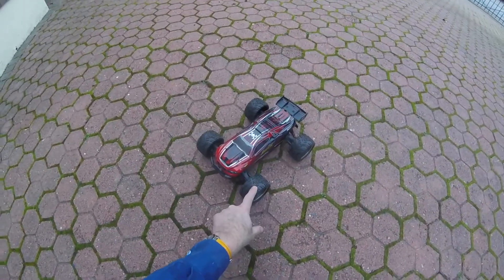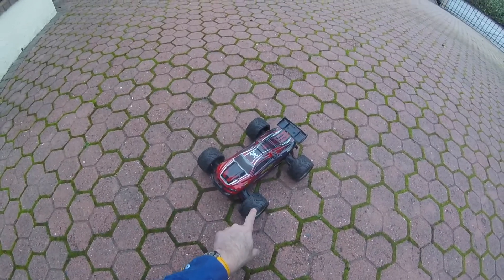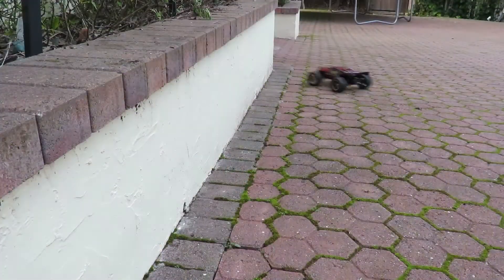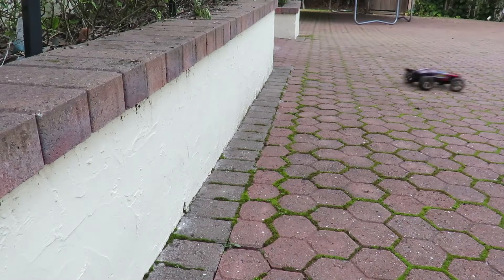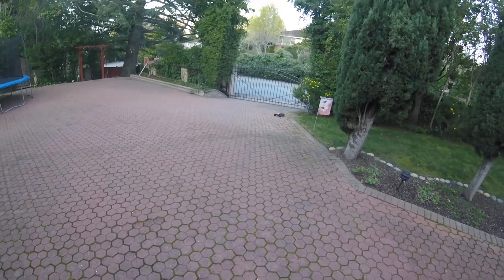And by the way, if you love this video, please share with friends, because this car is going to go through some serious pain. Oh, and it survived. So here's a crash, an RC car, part two.